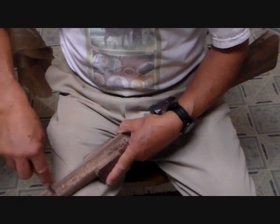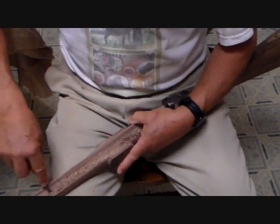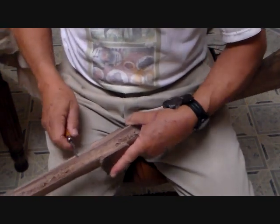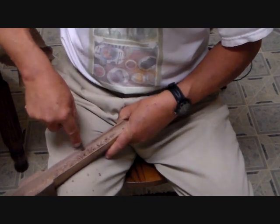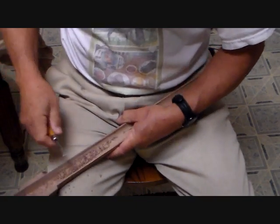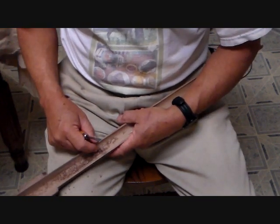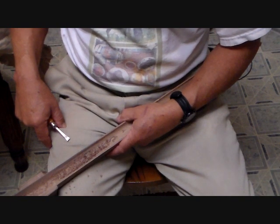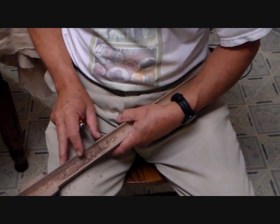Since I inlet barrels so infrequently — maybe once every five years — I don't have that sort of specialized stuff, so this is how I do it. Then we scrape it out. You could chuck up something on a drill with sandpaper or grit on it — that's okay for smoothing, but it doesn't move that much wood. And there is a danger when using mechanical tools. This wood is very thin; there's not much here. If you get overpowered, you can just burn your way through the whole stock, and then you have a very dicey repair to replace a piece of missing wood. Hopefully you want to avoid that.